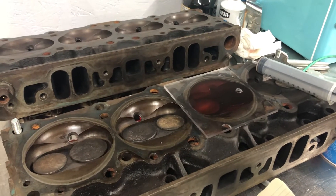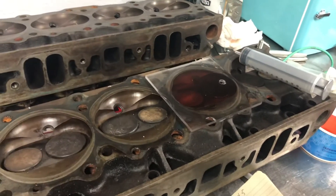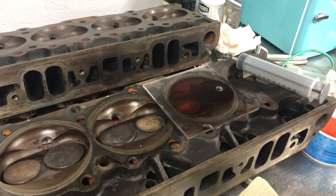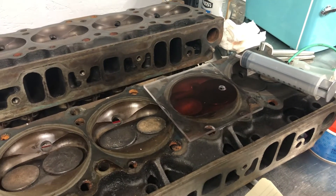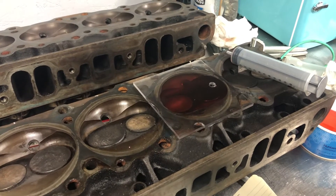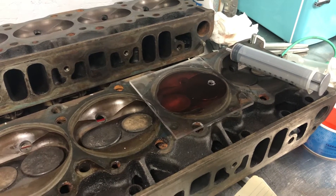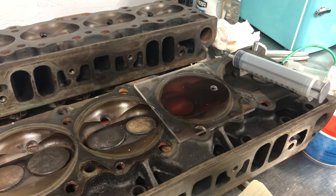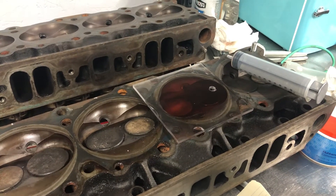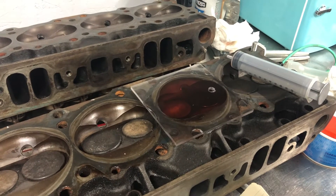Unfortunately Wallace Racing doesn't list the CCs and I kind of need to know what they were, because I need to determine what my compression ratio is going to be on the car, which I want to try to keep around 9 to 1. So I'm measuring the combustion chamber CCs using data on how far the piston comes up to top dead center in the engine. Usually on a production engine they don't come up flush — they use what is referred to as being in the hole.